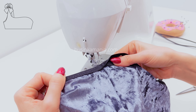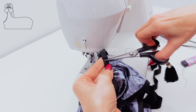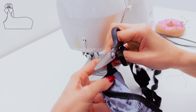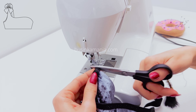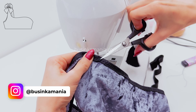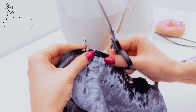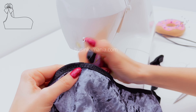This is what you should have, and now you need to cut the elastic as close to the threads as you can. After, eliminate the fluffiness with the lighter.